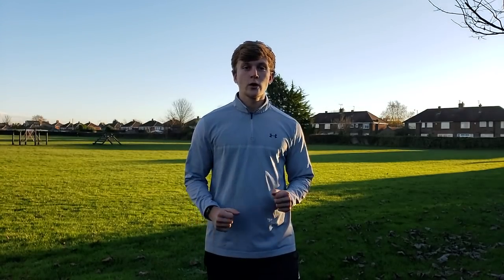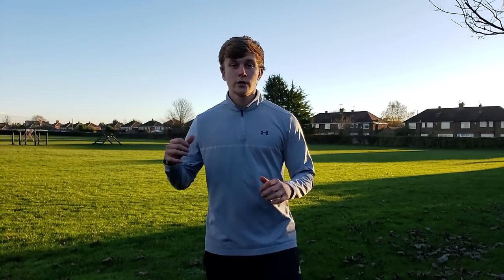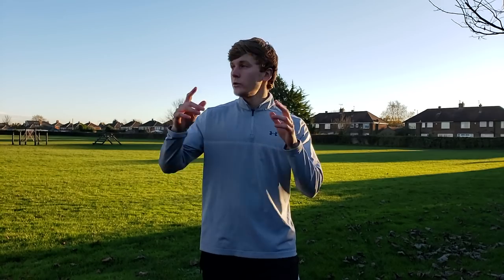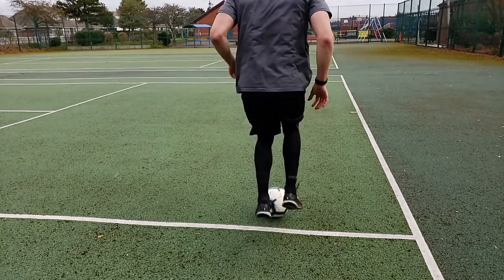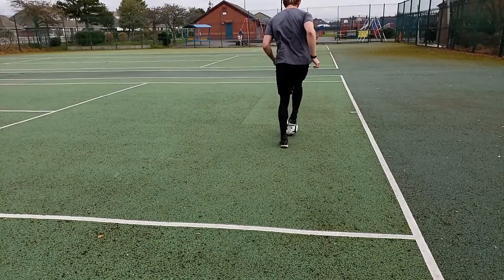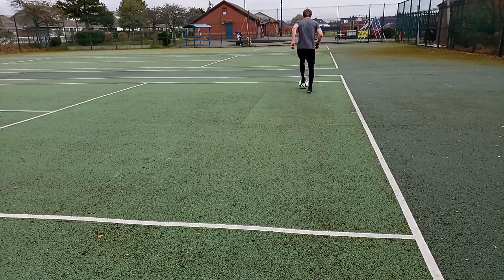The next 6 drills are all going to be done going back and forth in a 10 yard space. You can either map out 10 yards using some cones on a field or just use the lines on the tennis court. The second drill you're going to do is just toe touches forwards and backwards in that 10 yard space. The goal with this is to get as many touches as possible in this area, so focus on having quick feet but maintain control over the ball.